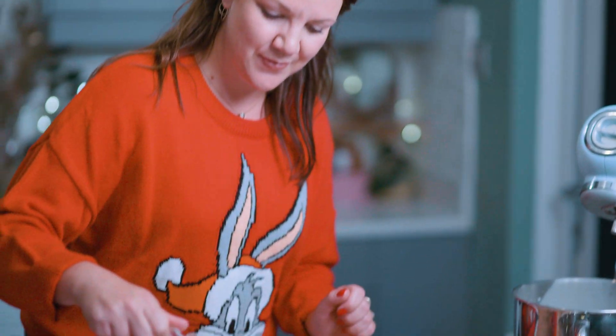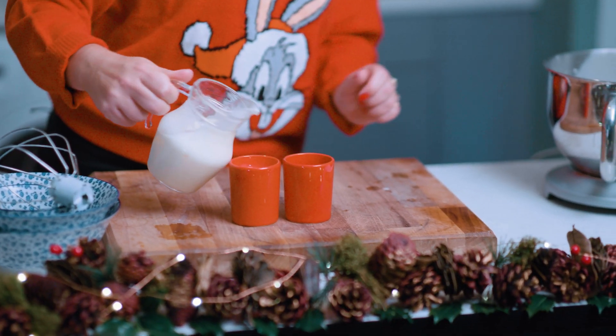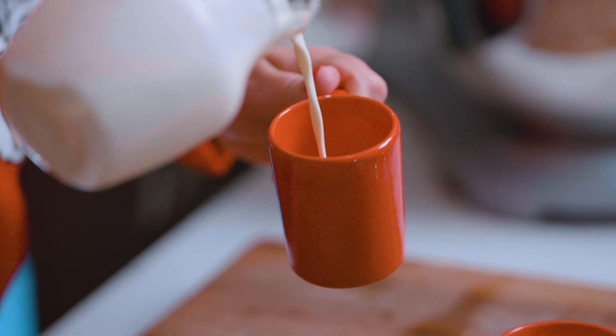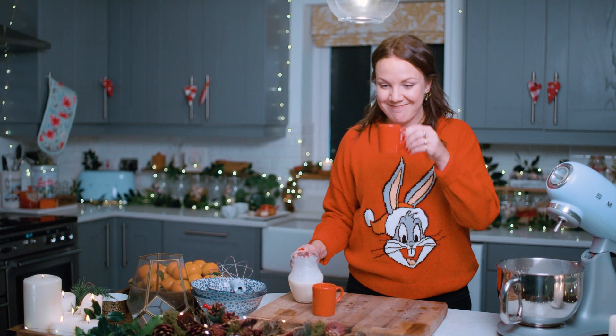You can have friends around to enjoy this, or have it on Christmas Eve with some cookies. Your eggnog is ready — cheers! And if you want to make it extra fancy, you could always sprinkle a little bit of nutmeg or cinnamon on top. It's absolutely delicious.